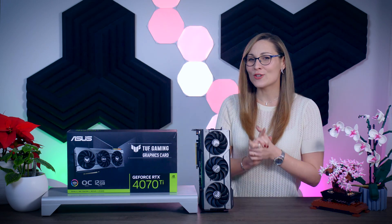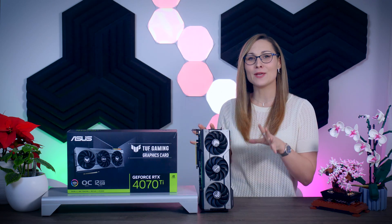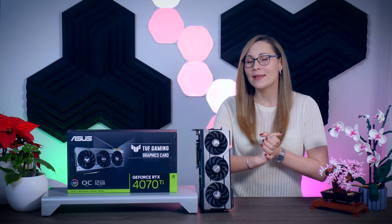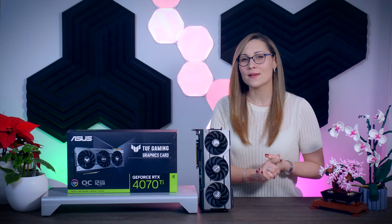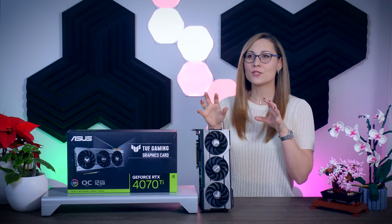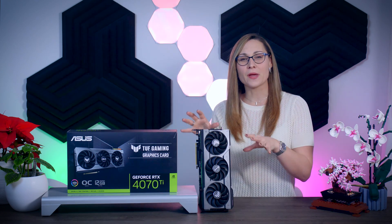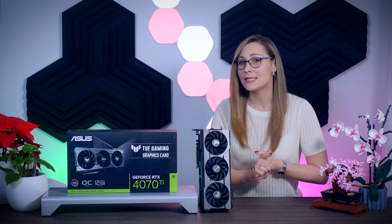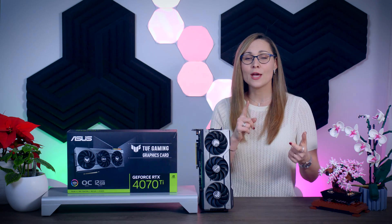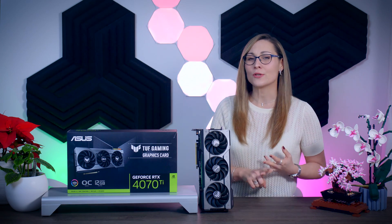In this video I'm going to check another GeForce RTX 4070 Ti graphics card, the TUF Gaming OC from ASUS. I've already talked about the 4070 Ti itself in my previous video, so in this one I'll be focusing on this TUF card in particular and how it compares to several other 4070 Ti's when it comes to thermals, noise, power, and all kinds of different features. So let's begin!